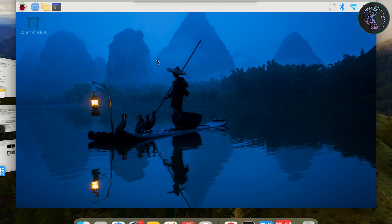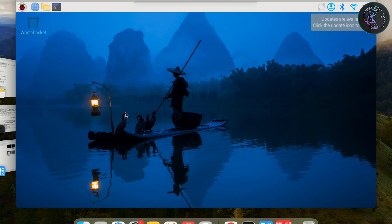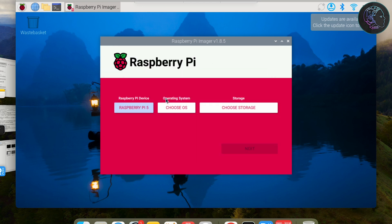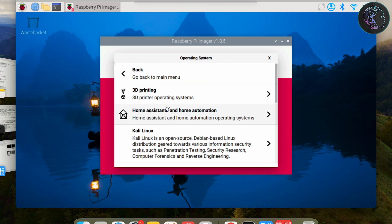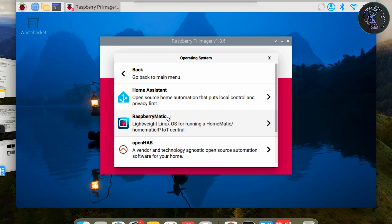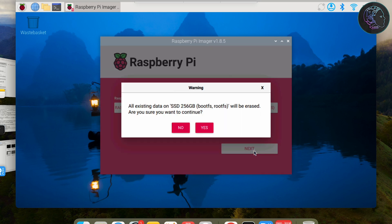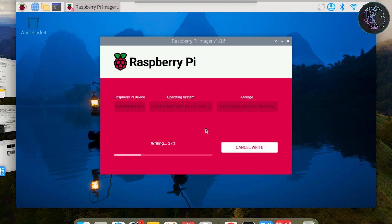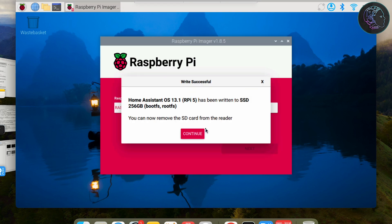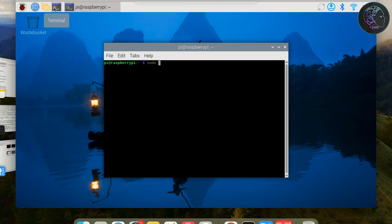From the desktop, click the Raspberry Pi logo, go to Accessories, and open Raspberry Pi Imager. Select Raspberry Pi 5 as the device. For the OS, go to Other Specific Purpose OS → Home Assistant, and select Home Assistant OS 13.1. For storage, choose the 256GB NVMe SSD already connected. Click Next, then Yes. Provide the password and it will write the image — this takes a few minutes. Once done, click Continue. Home Assistant OS is now written to the NVMe SSD.